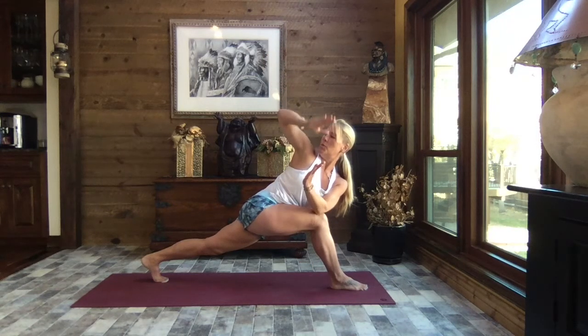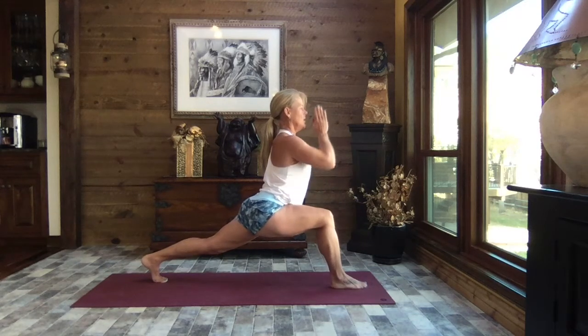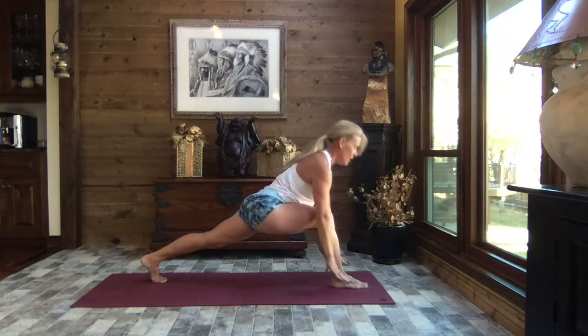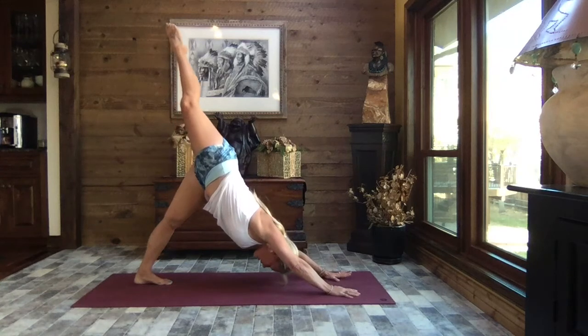Keeping that rotation, pulling those hands back to heart center, face it forward once again. Extending the arms to the sky, big circle of those arms to the back, release your hands on either side of your foot, lift your hips, sweep it back, and extend the right leg to the sky.